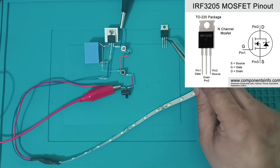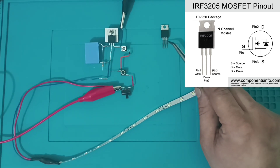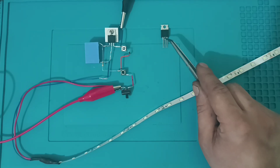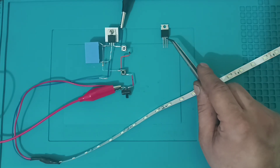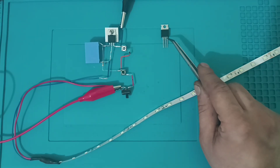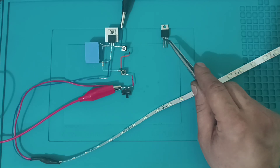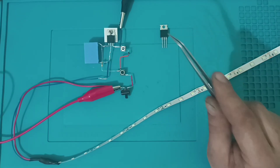The left leg is source and the left is gate. When a negative voltage is applied to the gate leg, in order for current to pass through the source leg, a positive trigger must be applied to the gate leg. When a positive trigger is applied, you can provide voltage flow between source and drain.